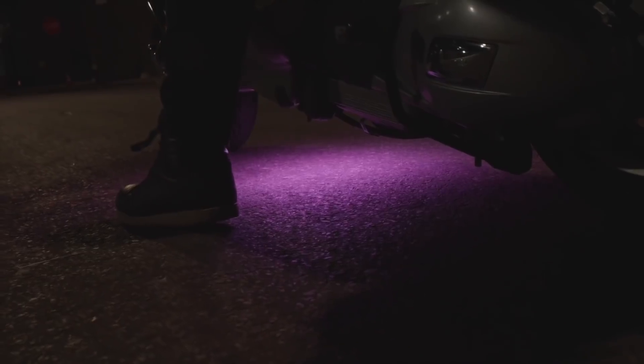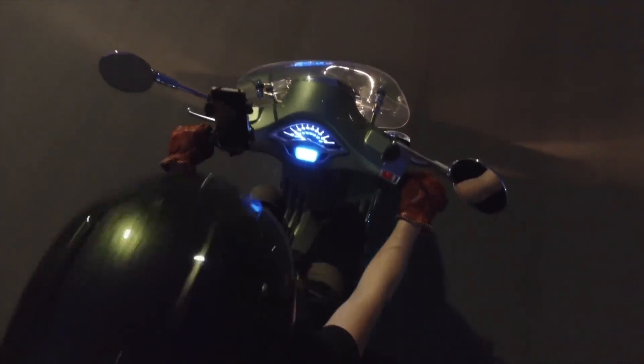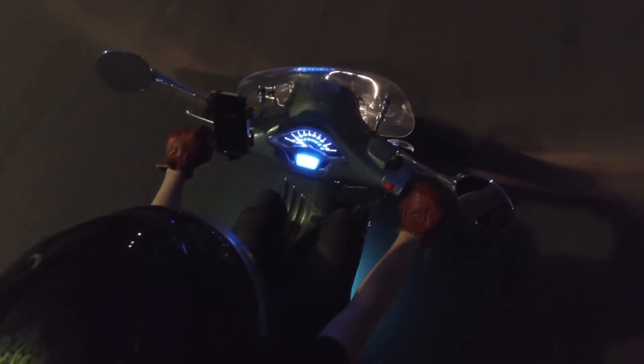And even if you don't have a cool scooter like Becky, you can adapt this project for your bike, your go-kart, maybe even a baby stroller. There are a lot of ways you can take this.